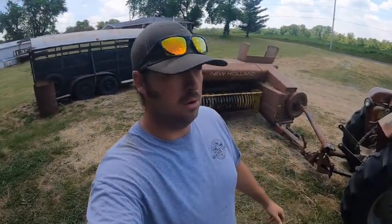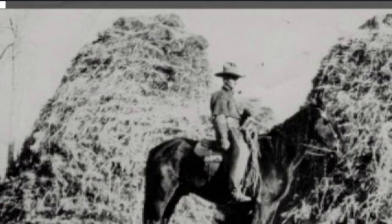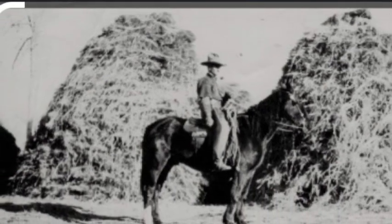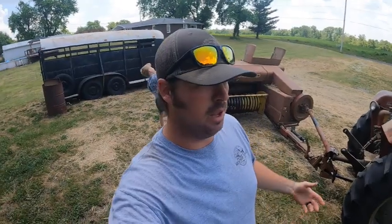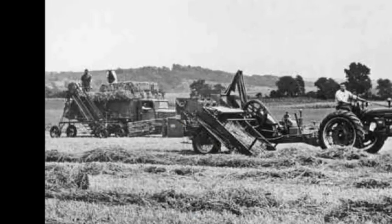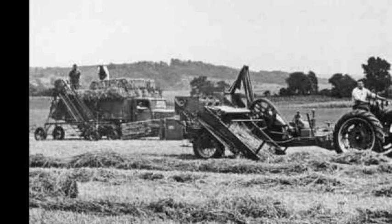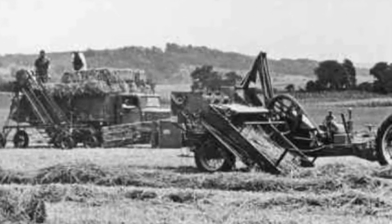Before there was equipment like this — a tractor with a square baler or even a round baler — they used to just cut the hay by hand and throw it in a big pile. The outside layer would protect the inside stuff and that's how they would get their hay and feed it to their animals. It wasn't until the 1930s when they started making balers to go on the backside of the tractor to make these bales, and it makes life a lot easier now.